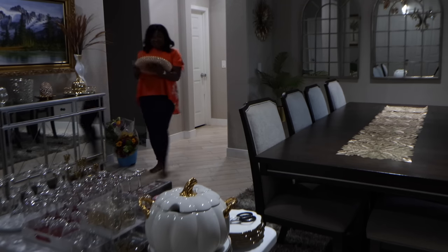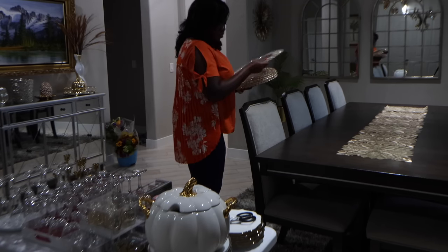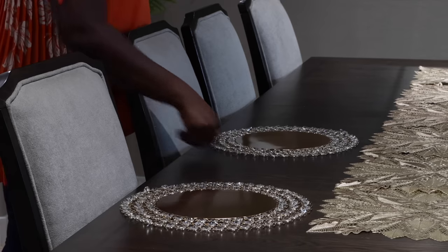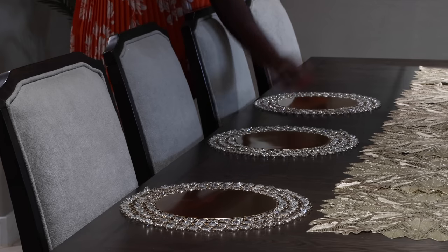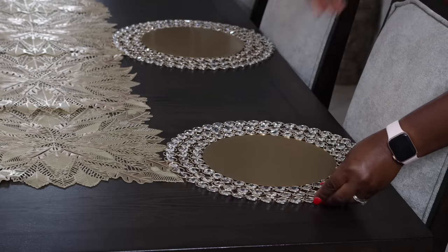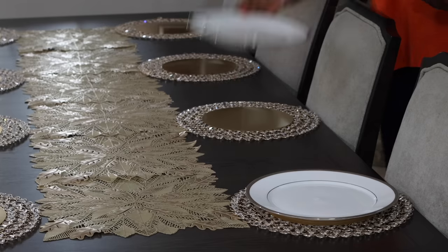I'm now going to set down my plate chargers. These are crystal beaded, very elegant. I think they're pretty gorgeous — they match whatever theme you are trying to do and go so beautifully with my dinnerware and my flatware. The ones I had previously I'd had for about 10 years as part of my grand buffet set, but after nine years and a lot of changes in how tables are set these days, I got these to make it a little bit more trendy.